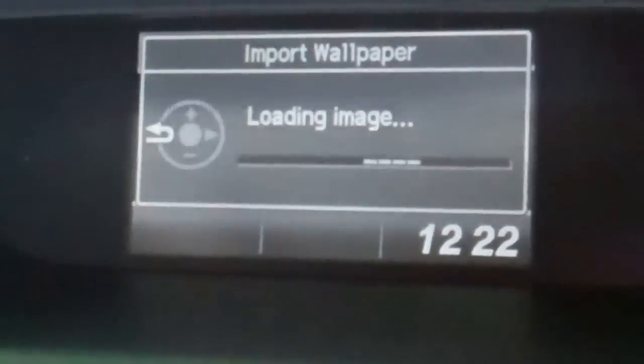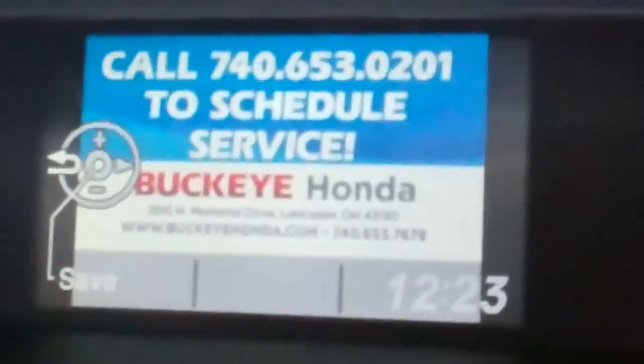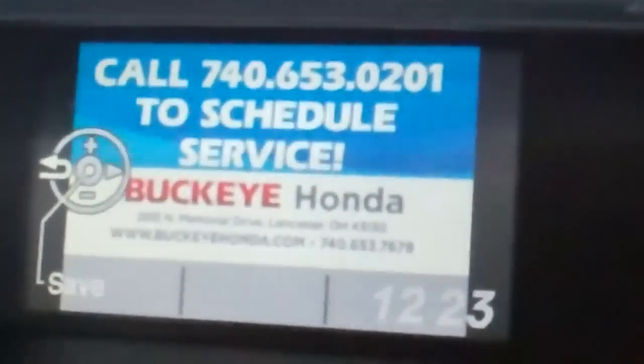This does take a few seconds to upload, so just be patient. That's the picture we're going to use today. I'm going to hit my source button one more time to save the image.